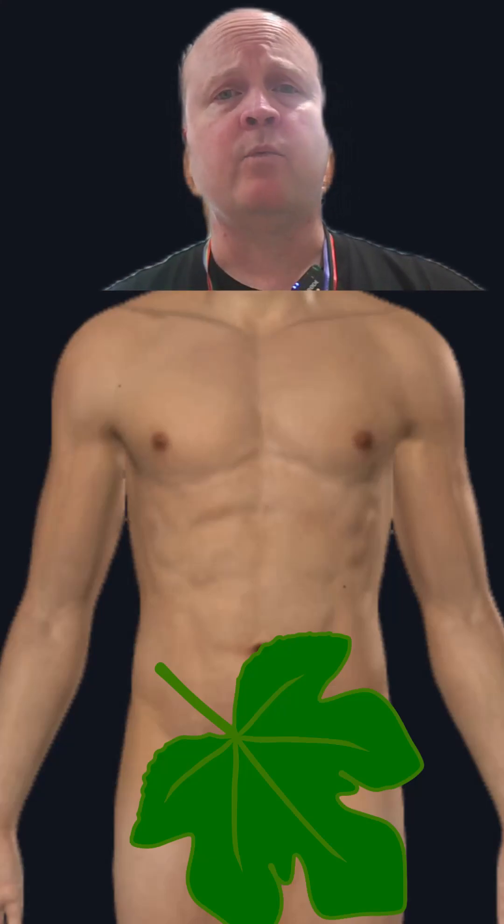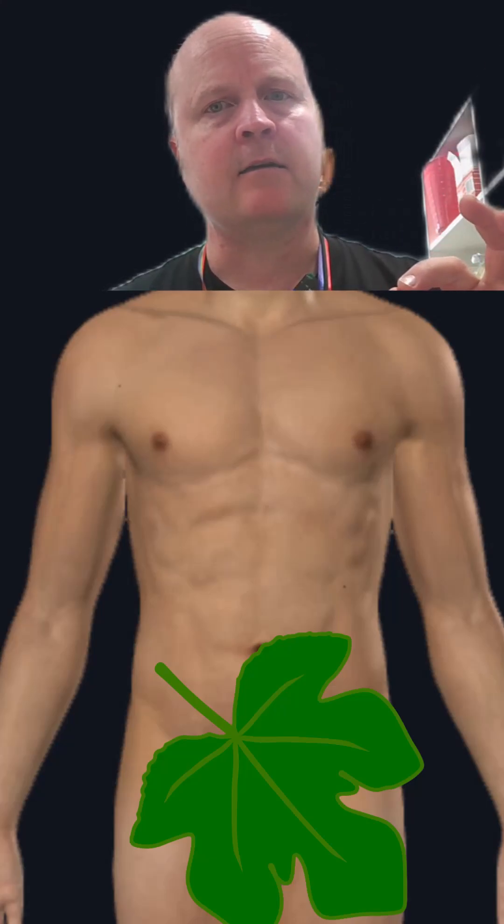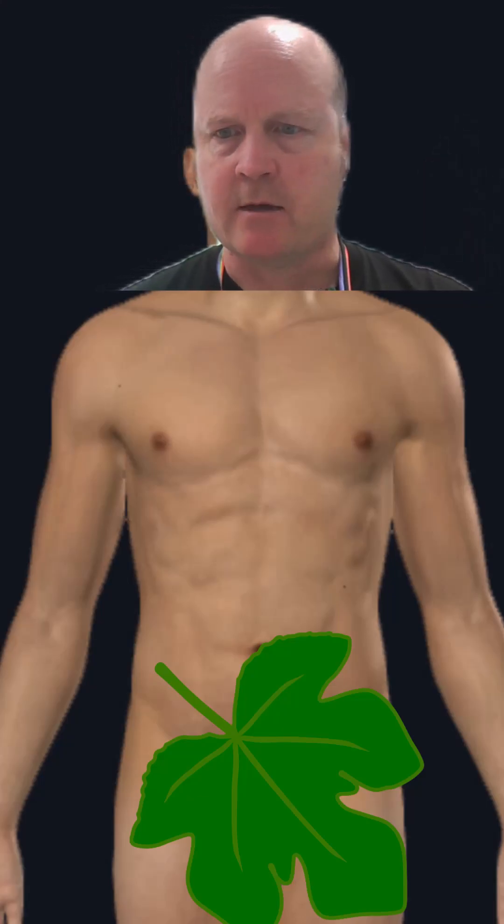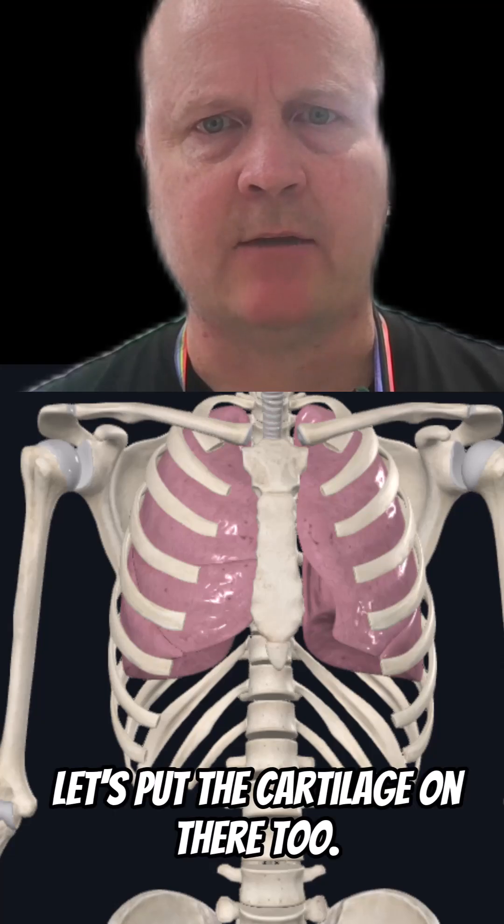Kia ora team, my name's Ben. If we're going to auscultate and listen to the lungs, then we'd better know where the lungs are. So let's get rid of some skin, let's add some lungs, and let's put the cartilage on there too.